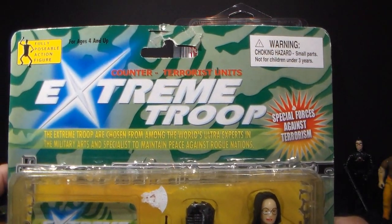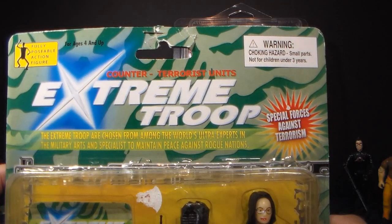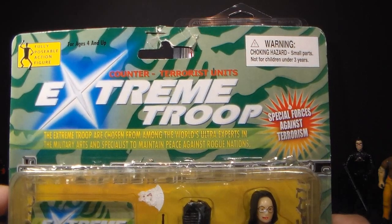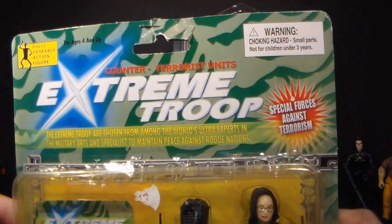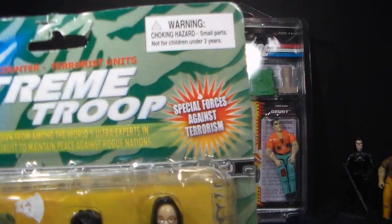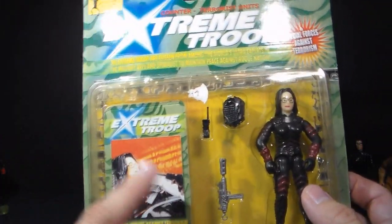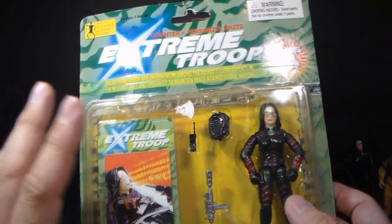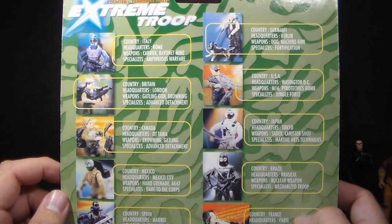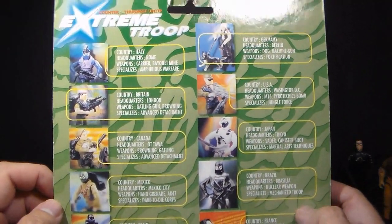It has a description here. It says: 'The Extreme Troop are chosen from among the world's ultra experts in the military arts and specialists to maintain peace against rogue nations.' I don't think Winston Churchill could have said it better. It also says 'Special Forces Against Terrorism,' and it looks like you get some kind of trading card. Flipping to the back, we have a cross-sell, and these are all just knockoffs of G.I. Joe figures.